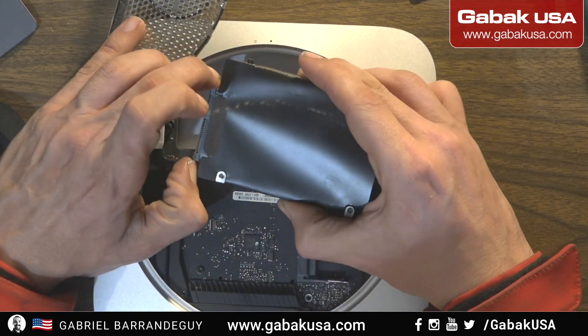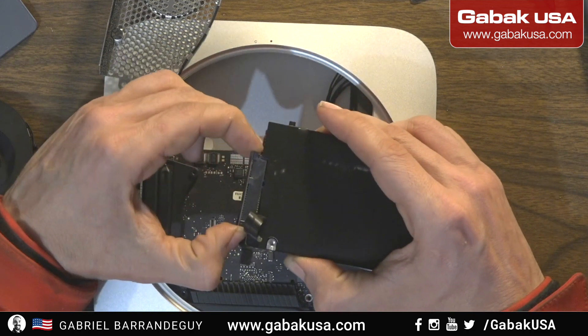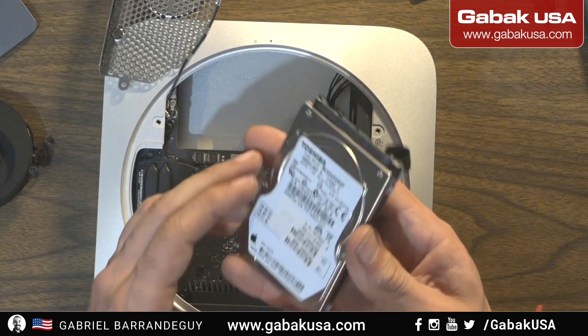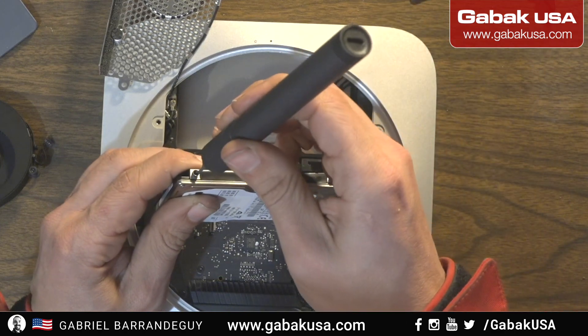We are going to remove the connector here. So here we have the glue as you can see — lift it up and then the connector will come out. You can also hook it up over there. So this is the drive that the customer has.